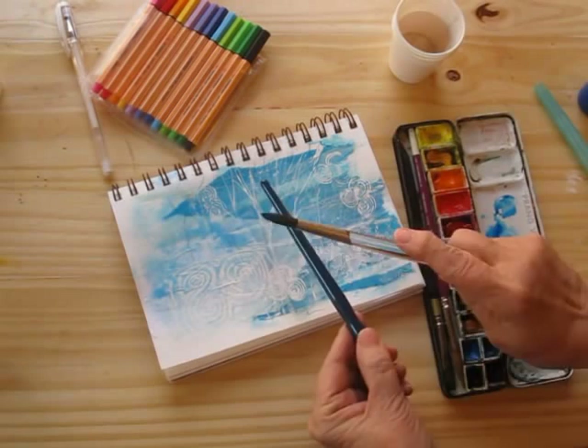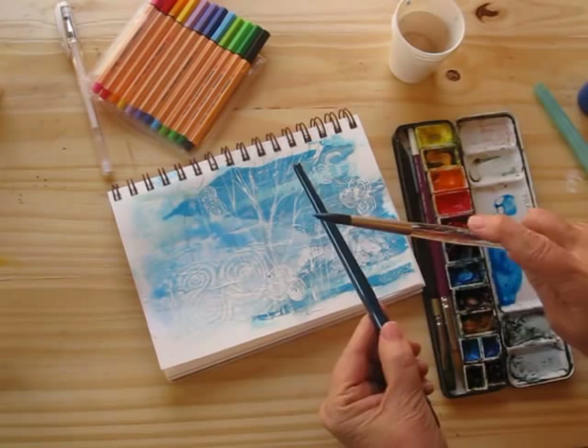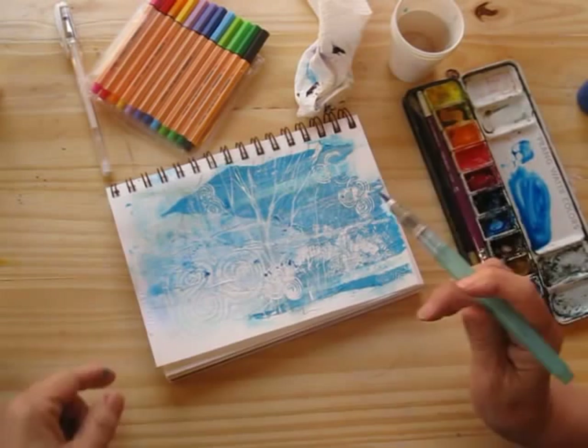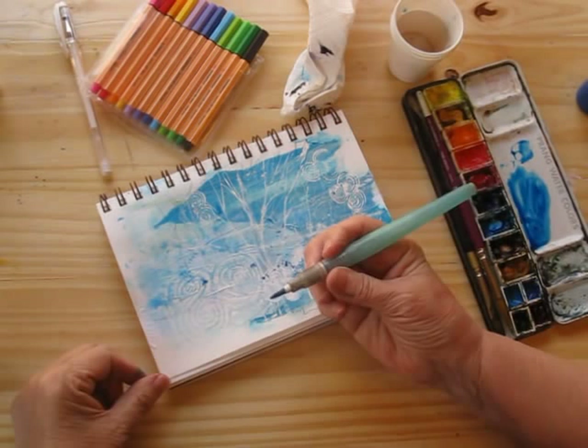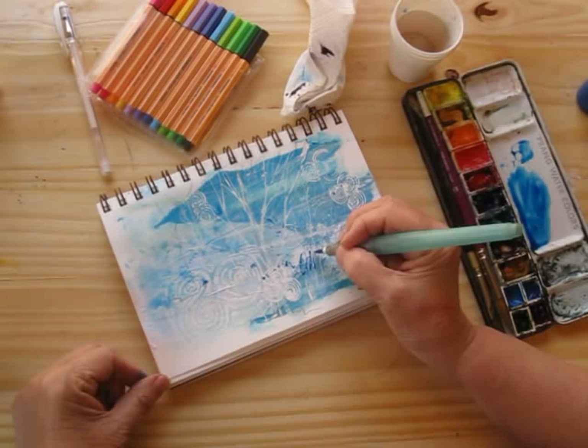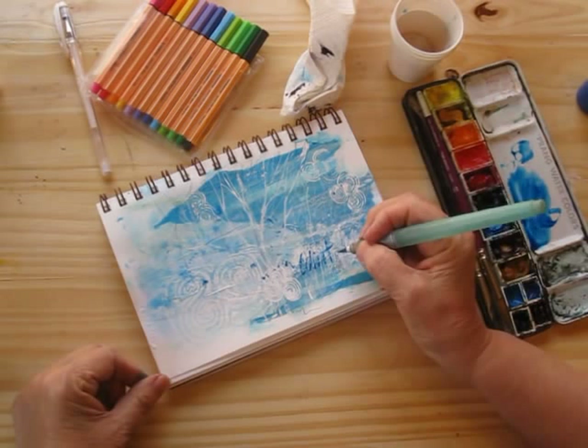I often like a little text in my journals and collage pages, so I'm going to add a little more here. This particular water brush normally makes a good lettering brush, so we shall see if I can make it do it this time. It's working pretty well — we'll call this 'a wintry day.'